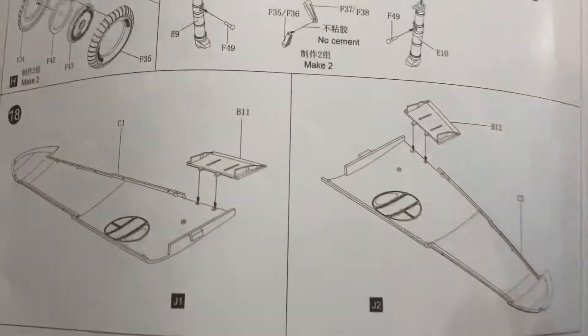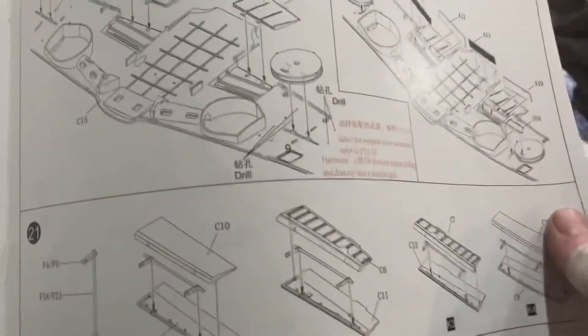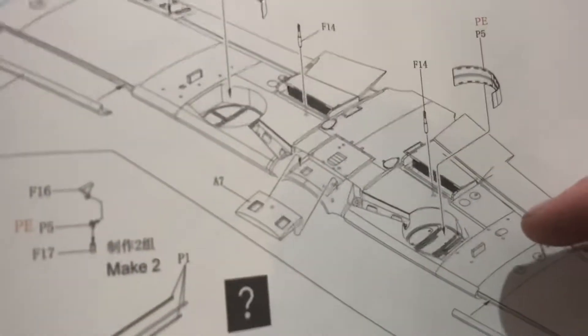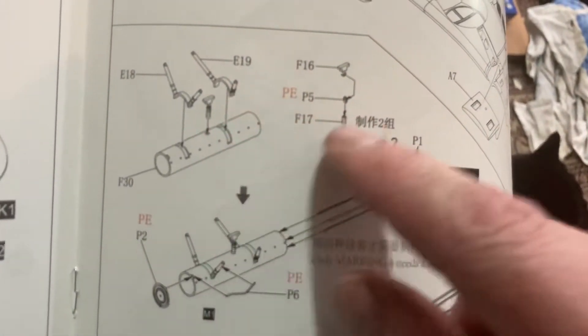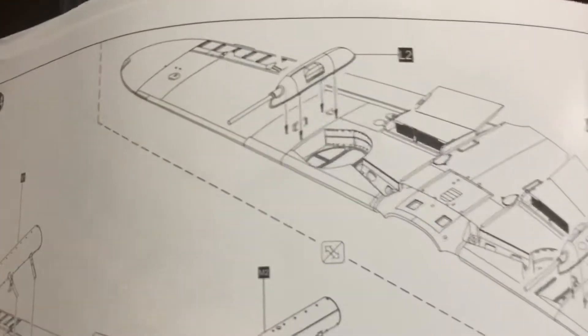Then we can start building the wings. I still haven't decided, but I think I'm gonna go with wheels up and make a little stand for it. We'll do the flaps, put the wings together, and we've got to put the rockets in — I'm going to do the rockets instead of the cannons. There are photo etch parts in the wheel base, which will be nice, but most of the photo etch goes into these rocket things. If you're not doing the rockets, you basically won't be using the photo etch fret.